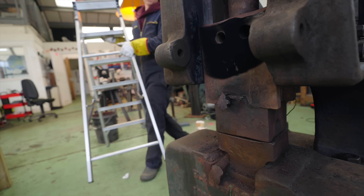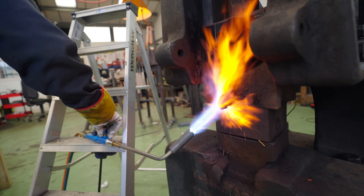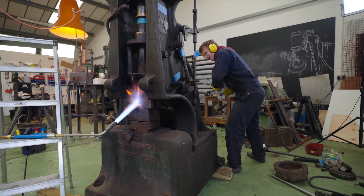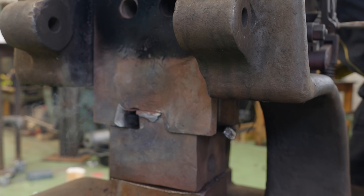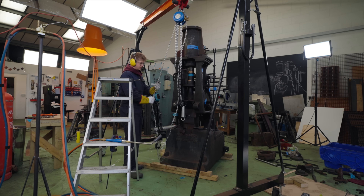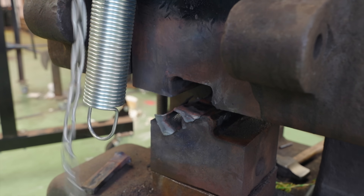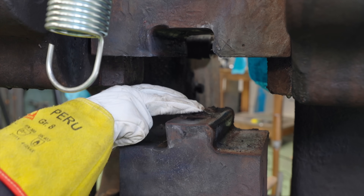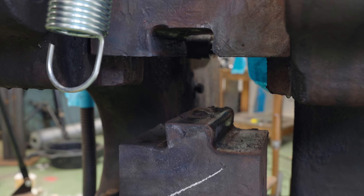I think it needs some heat. There we go! All right, some shims. Oh, that's interesting — look at that, a little locating nipple. Interesting. There's a mark — that's the front.